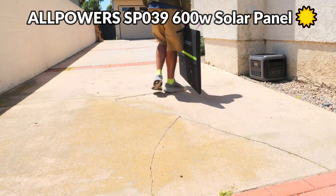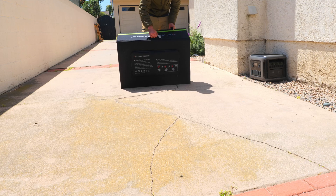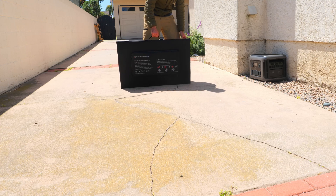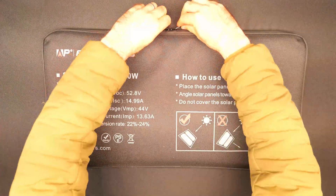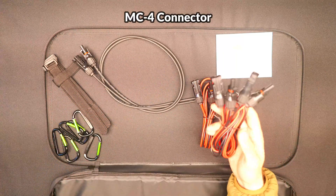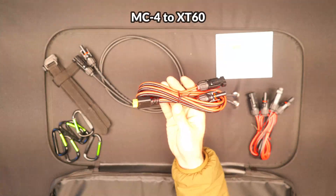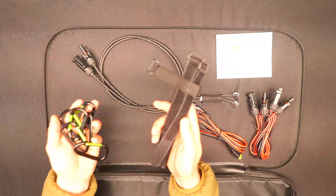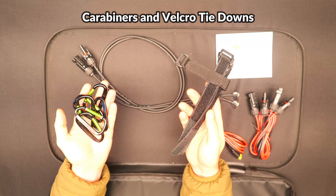Next we'll check out the SP039 600 watt panel and do a charging test with the R2500. This is a briefcase-style panel with a fabric coating and a carrying handle on top. On the back there's a zipper compartment holding all included accessories and cables. It features a standard MC4-style output, MC4 extension cables adding five feet of length, and an MC4 to XT60 adapter for connecting to the power station. No kickstands are included, but carabiners and velcro straps are provided to hang the panel from objects.